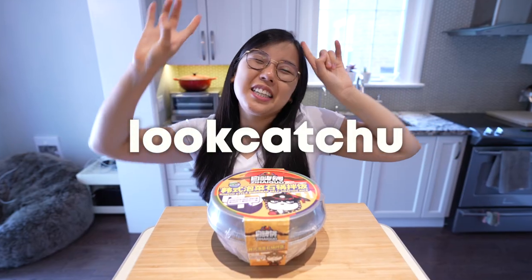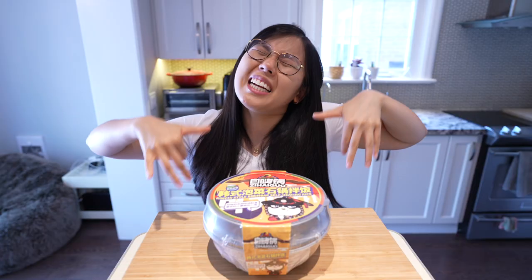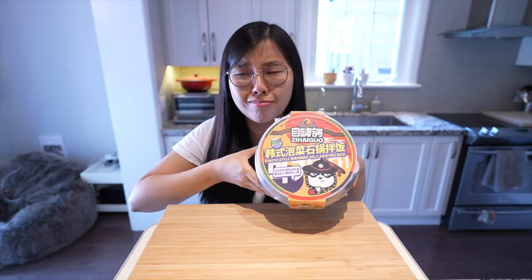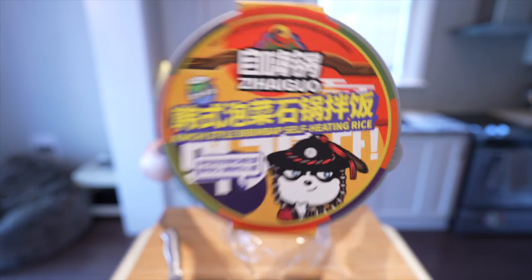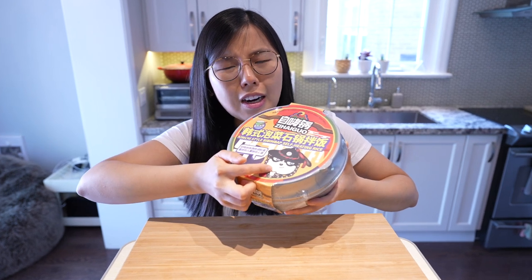Hi guys! What is this UFO-looking garbage can on my countertop? It is another self-heating meal — this time I picked up the kimchi style bibimbap self-heating rice. It is by the company Zihai Guo, and their mascot is a raccoon, so it must taste delicious because raccoons are delicious.